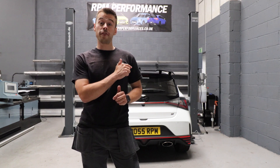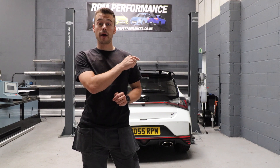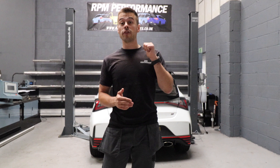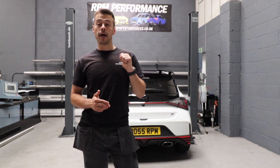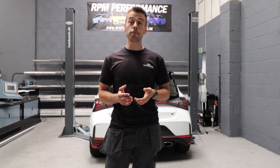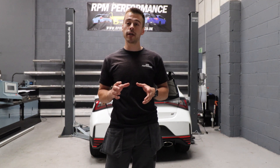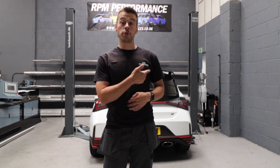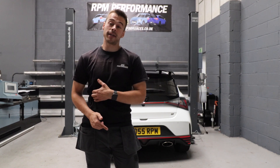So what we'll be doing is running a sports cat, our flexi, and a GPF back exhaust system. We'll be able to get it on the dyno once we've got all these mods on and show you some figures to see how much it's increased by. We're preparing the car, getting all the mods together, ready for when remapping becomes available — and we should be able to push some good power out of this.